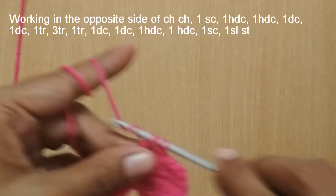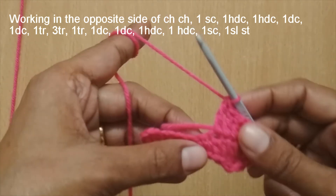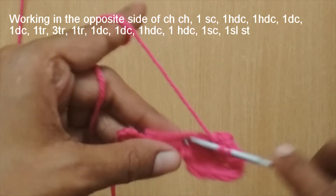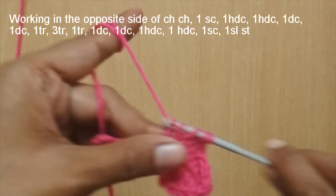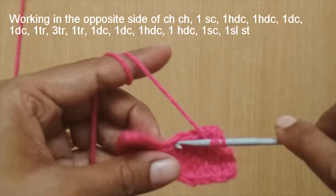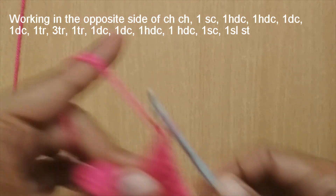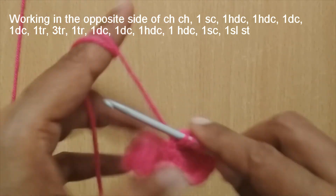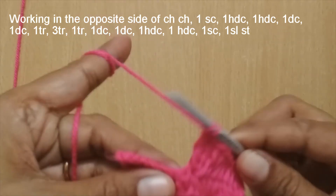In the center stitch, put three triple crochets. Make the first triple crochet in that center stitch, then a second triple crochet in the same stitch, and a third triple crochet in the same stitch. So three triple crochets go into the center stitch.